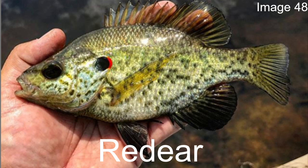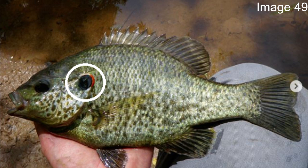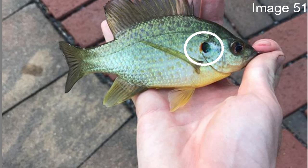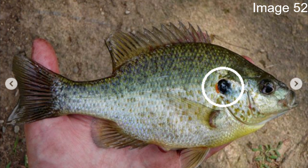From the red breast to the red ear sunfish. First, the flap: like a lot of other fish we've talked about, it has a black flap with a red tip on the ear. However, the biggest difference is that the red ear sunfish's entire body is a very bland color — there aren't really too many other distinctive features. It just looks grayish-greenish, and that red tip is really what makes it pop out.